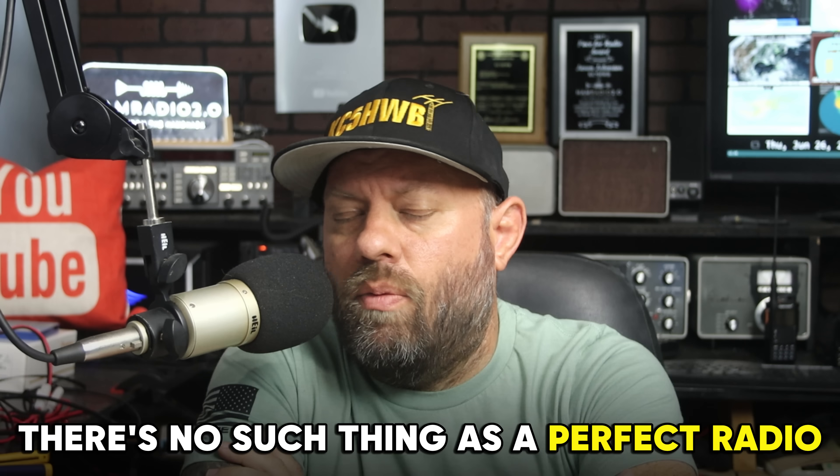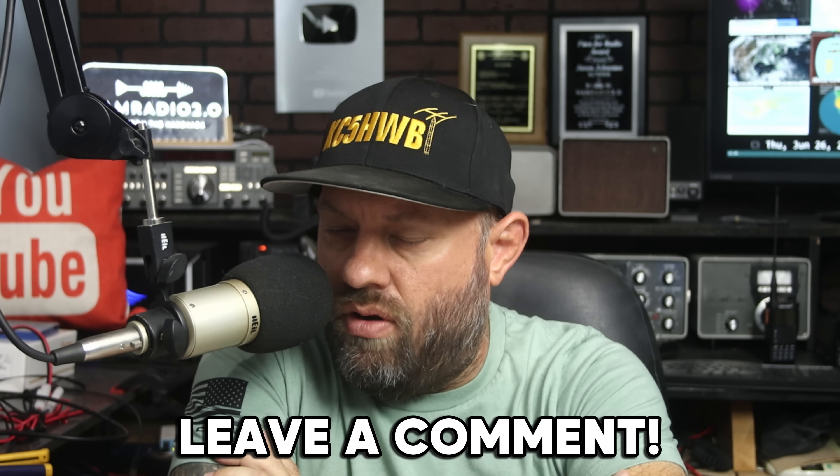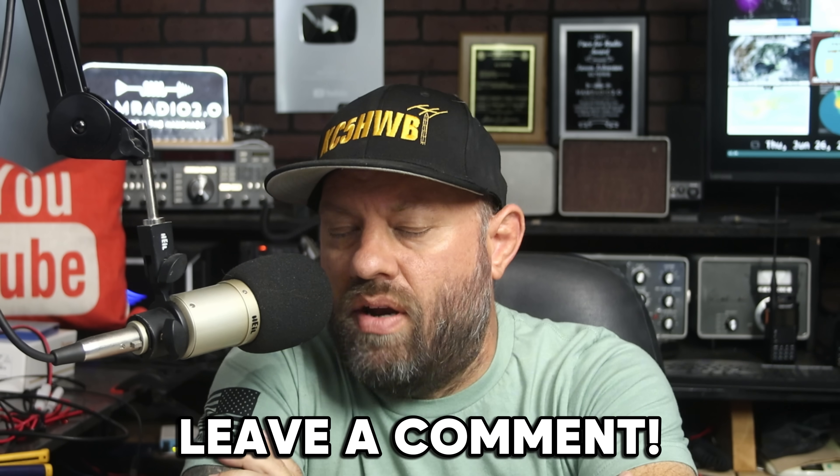So what do you guys like about this radio? I'd like to know. I already did a video about what I didn't like, and I could probably add a few things to both that video and this one. As I've said before, there's no such thing as a perfect radio — every radio has good and bad features. Tell me in the comments what good features you like about this radio. Check out all the links in the description below, and we'll catch you guys next time.